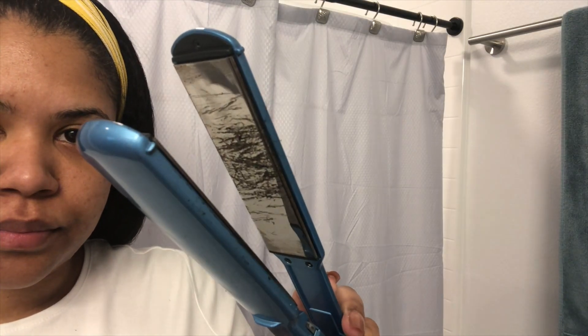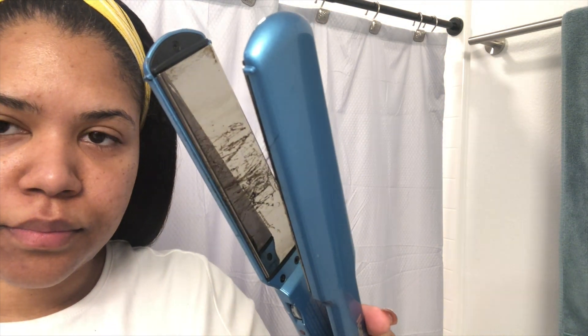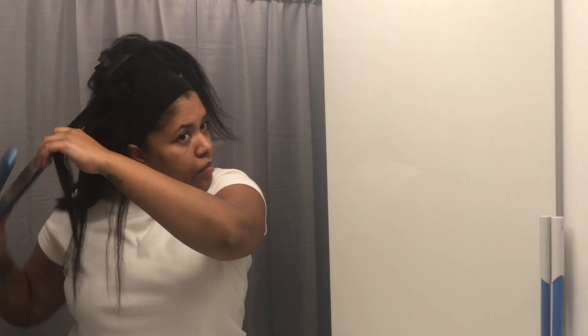Halfway through flat ironing the hair, I noticed that there were some fibers stuck to the iron. As you can tell right here, it says 100% natural human hair, but I think there is some mixture of fake fibers in there — that's kind of what melted on the iron. It was a little pain to get that off, but overall for $77 if you're trying to try the style, I highly recommend it.